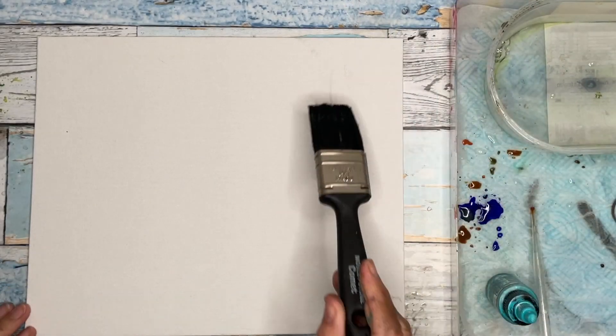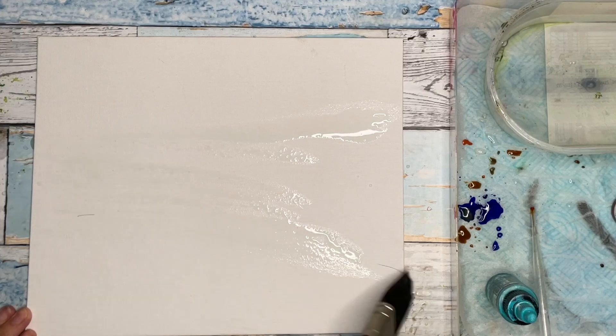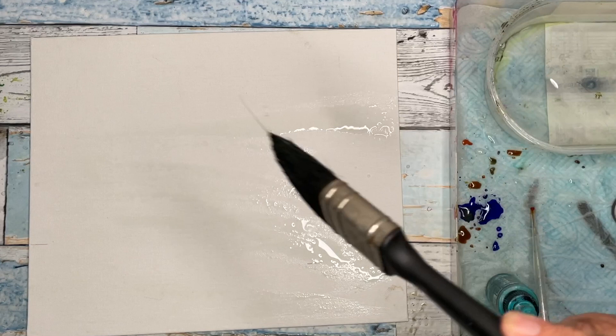I'm wetting the surface here with a household decorator's brush onto a canvas that measures 12 by 10 inches. I'm just wetting it here and there, not all over, leaving dry patches as well.